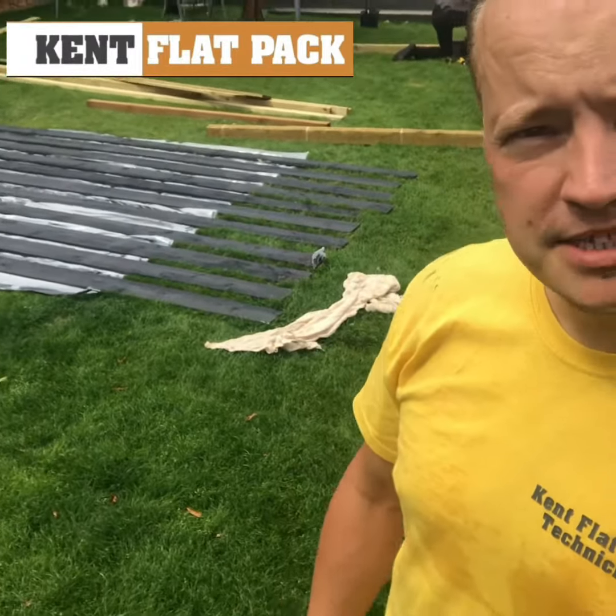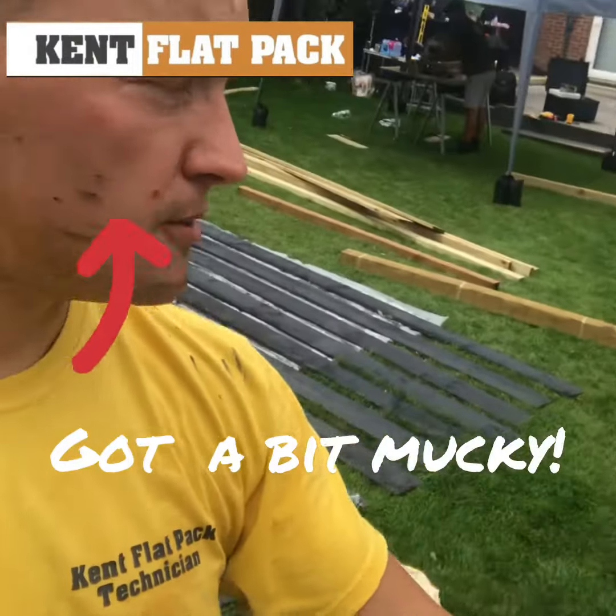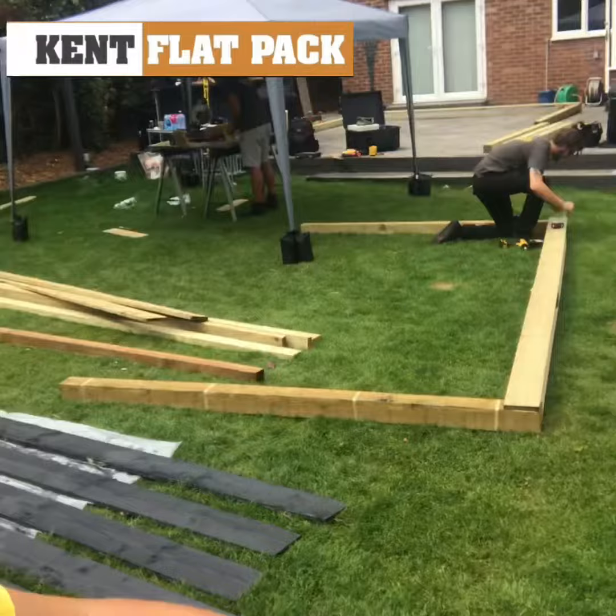Welcome back to part two. I'm just finishing off the cladding for the roof here, finishing off the first coat of the treatment paint for it. Matt.